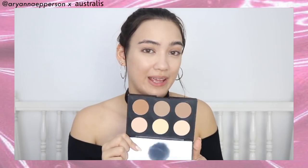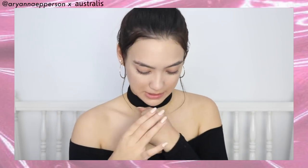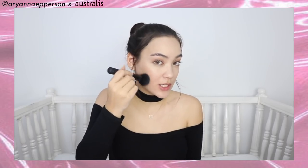I'm swatching some of these on my hand so you can see the difference and the colors. Girl, we got some pigment — it is so nice and buttery! Looking at the shades, I think I'm going to go with this one. Suck it in like I'm a supermodel — are we looking snatched yet? Yes, hello! We are looking snatched, sister!